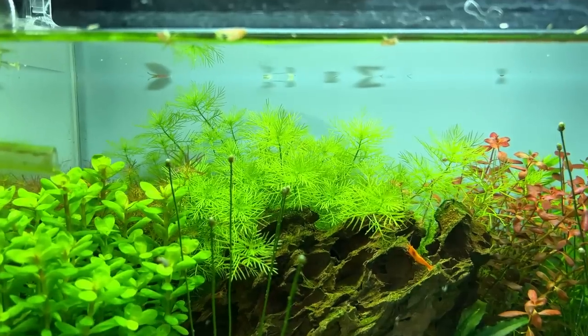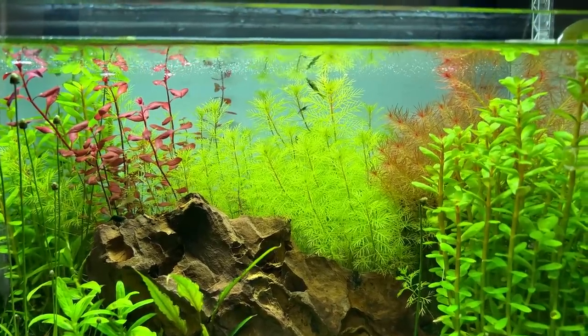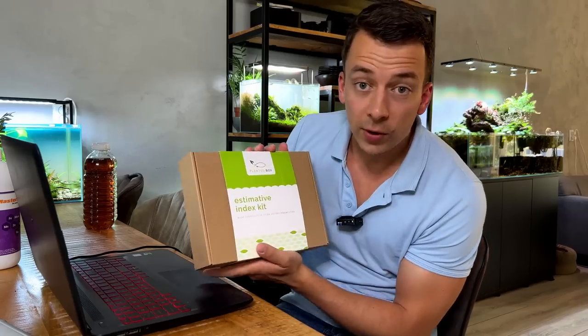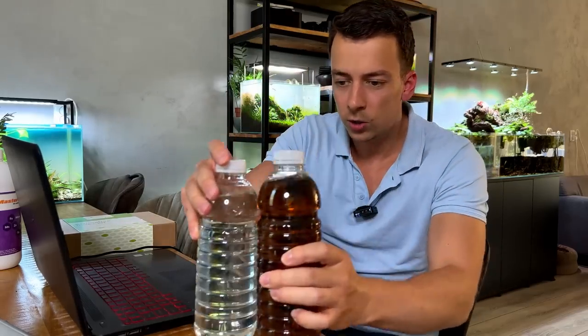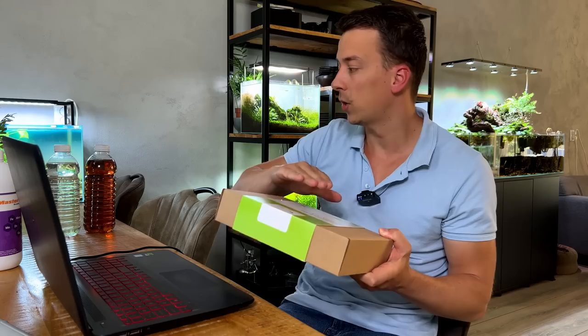On colors: the Micranthemum mattogrossense looks a little more green in the EI aquarium and a bit more yellowish in the lean tank, but the Ludwigia super red is more vibrant red in the lean tank versus the EI tank. Both methods win on color in different ways. As for cost — the EI kit from Planted Box is 30 euros per 100 liters. After six weeks I've barely used any of it. With all remaining ingredients I can make four more stock solutions — five liters total — which at the recommended dose of 30 ml per 100 liters would last around 166 weeks, just over three years, coming to about 18 cents per week.